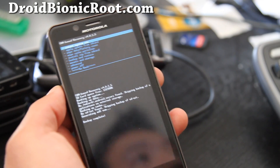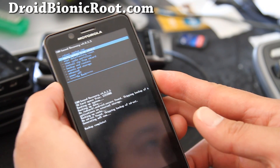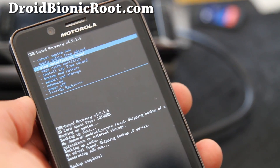Alright folks, the backup is done. Anytime I need to restore this backup I can go back in here — I'll actually restore it just to prove that it works.